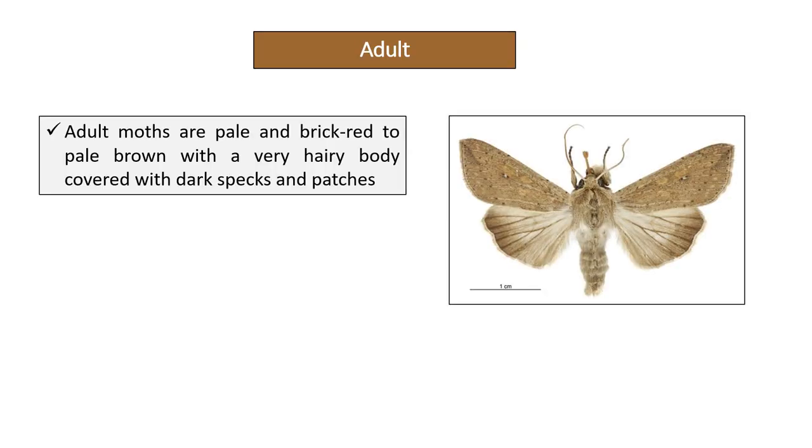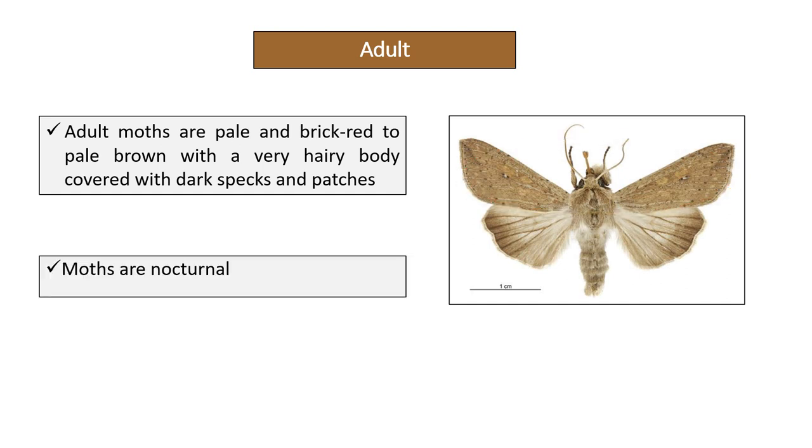Adult moths are pale brick-red to pale brown with a very hairy body, covered with dark specks and patches. Moths are nocturnal, meaning they are active at night.